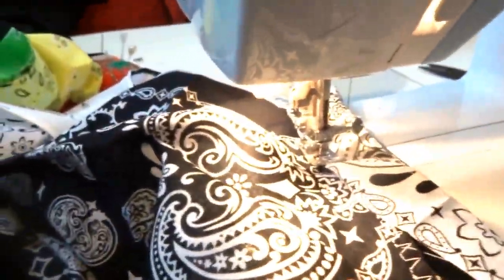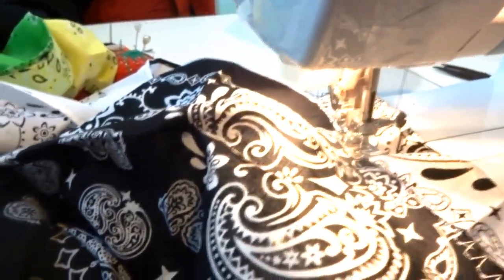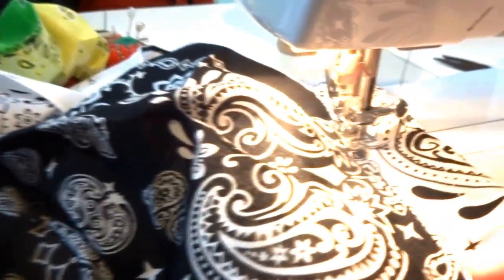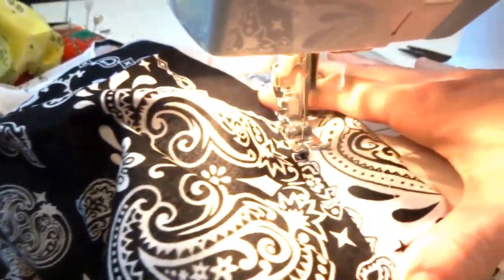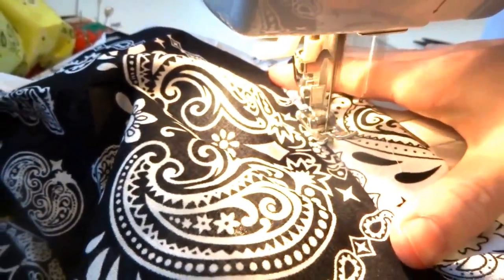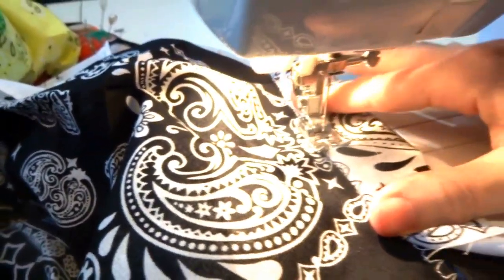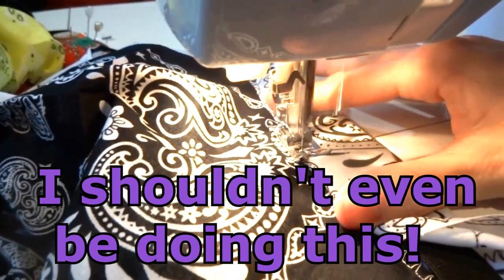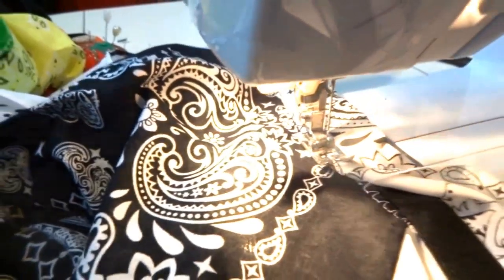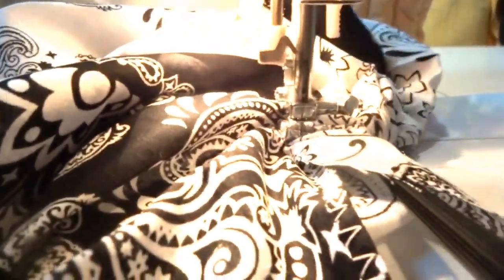Now I'm going to try to show you how to stitch the elastic around the waistline. The key word is going to be try, because as you can see, I'm doing this with one hand while handling the camera with the other. So beginners, please don't try this at home — there may be some skin involved if you do. The first thing you want to do is sew the hemline on the outside of the elastic. Do not sew the elastic along with it. Make sure there's extra space in between to avoid this mishap.